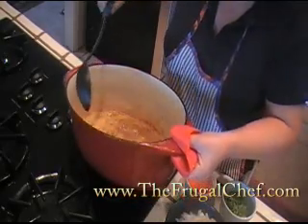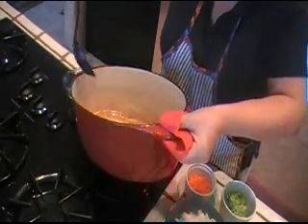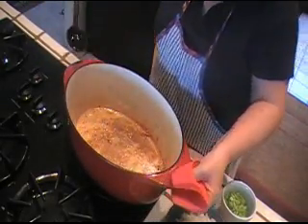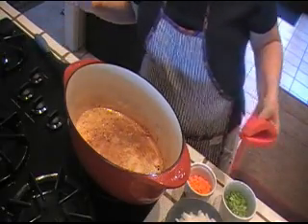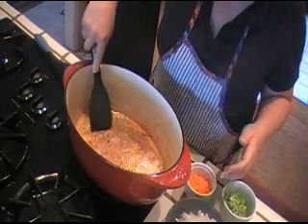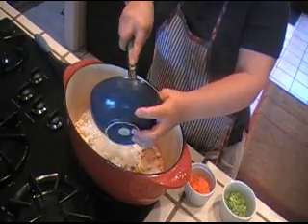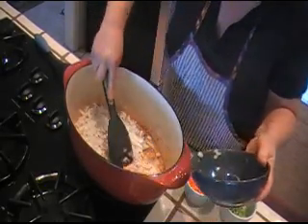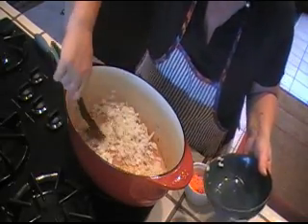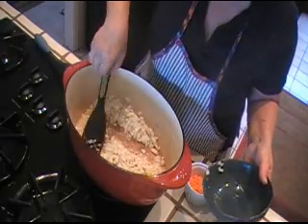Now that our chicken is nice and brown, I'm gonna go ahead and take the excess fat out of my pan. I want to leave some oil in there but not that much — about two tablespoons for your vegetables. We have a bunch of little brown bits from the skin. We don't want to get rid of that — we'll deglaze with that. Those little brown bits are delicious; they give your food a really nice amount of flavor.